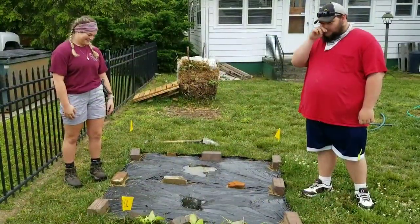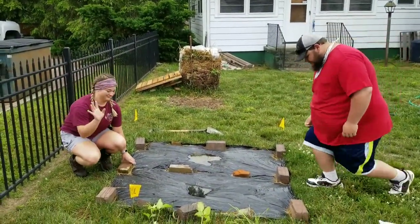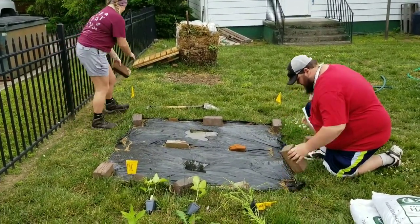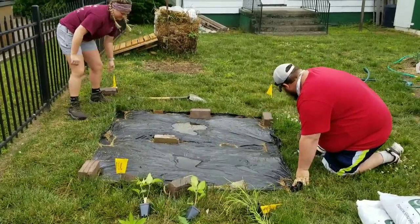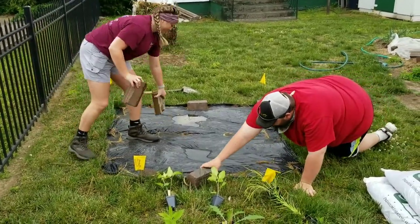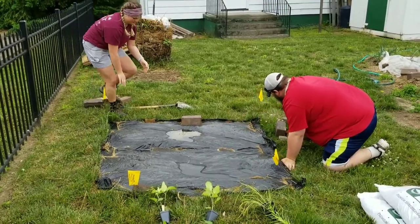On the side we have golden alexanders, which is a good early bloom that normally blooms and just finished peak bloom here in Knox County. It provides good early pollinator benefits as well as being a host plant for the black swallowtail. Here we have our interns, Chase and Nicole, who are going to work to uncover the black plastic and see how we did on killing off the existing turf. They're removing the bricks and weights that we have down to keep the tarp in place.